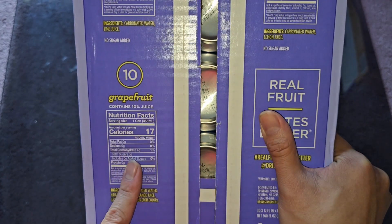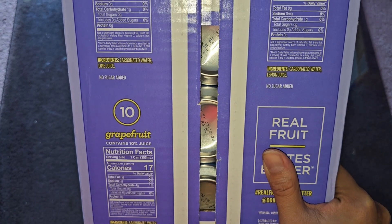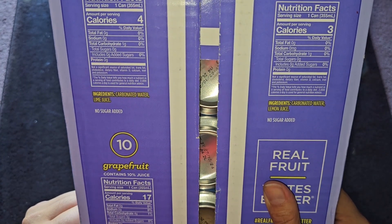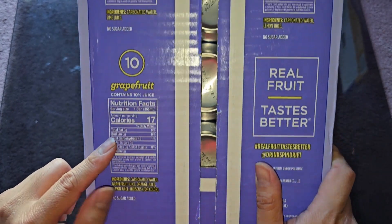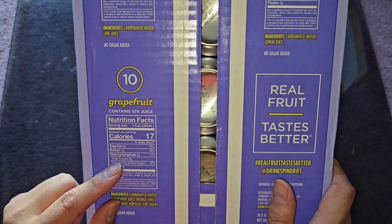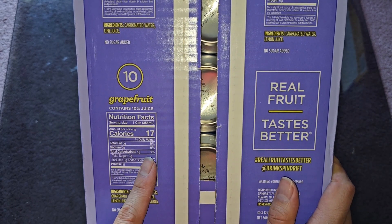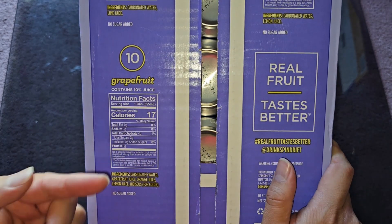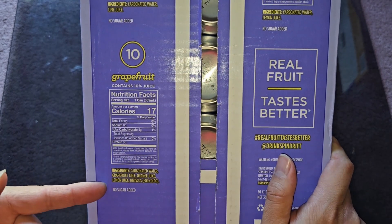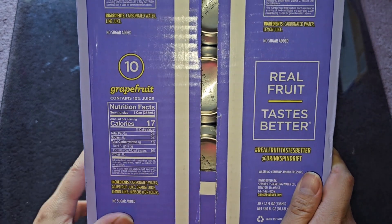The grapefruit one has 4 grams of carbs, that's why it's 17 calories. Pretty much nothing else — carbonated water and lemon juice. The grapefruit one, because grapefruits have more sugars, has 4 grams of carbs, 3 grams of sugar, no added sugar, and all it has is carbonated water, grapefruit juice, orange juice, lemon juice, and hibiscus for color.